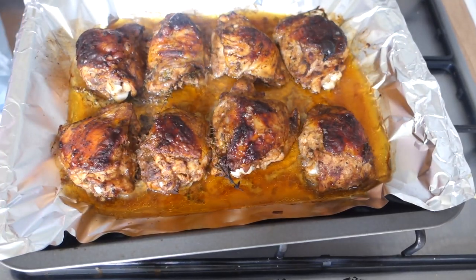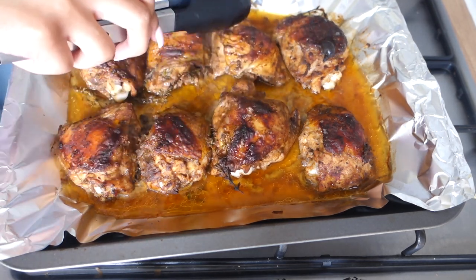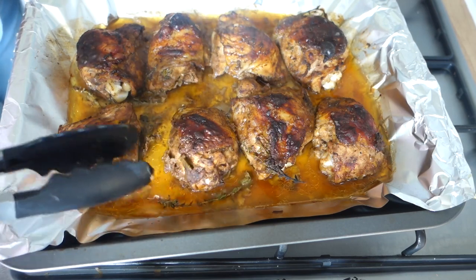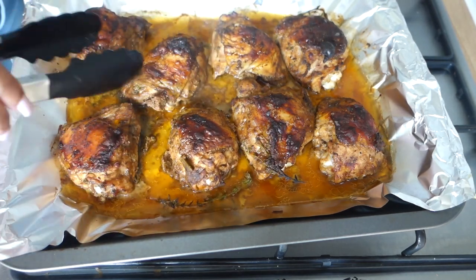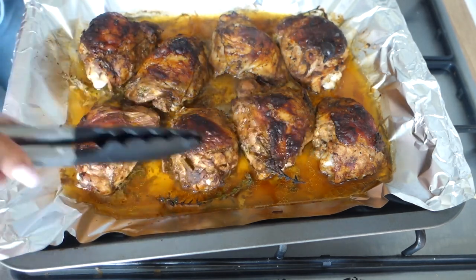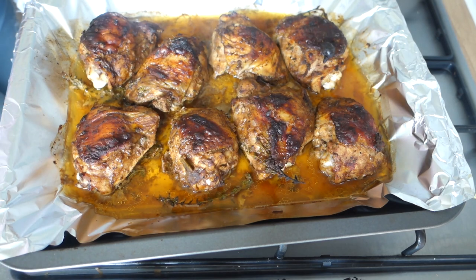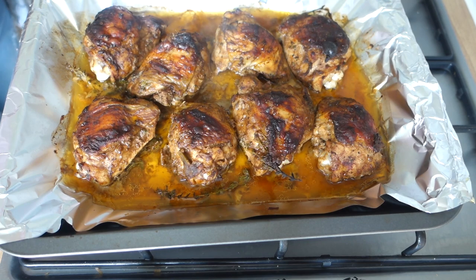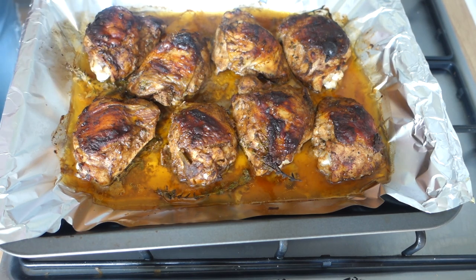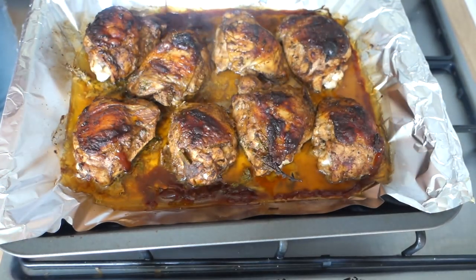This is what we wanted — the chicken is nice and brown. I'm not turning them because I want that skin to stay like this. What I'm going to do next is add some barbecue sauce to build up that jerk barbecue flavor, then put it back in the oven turned down to about 160°C. Just squeeze the barbecue sauce in the areas around where all those juices are from the chicken.